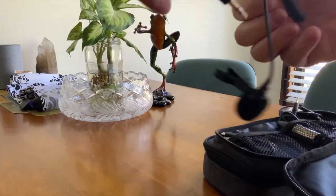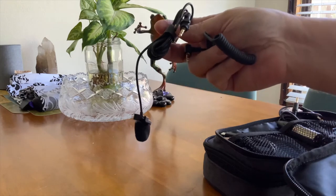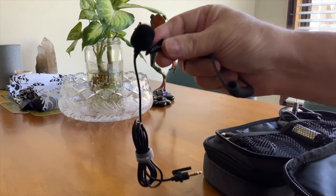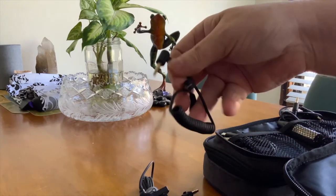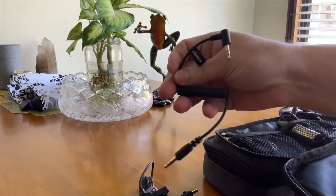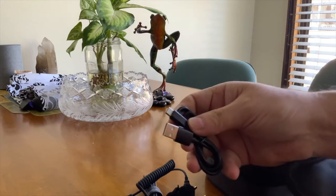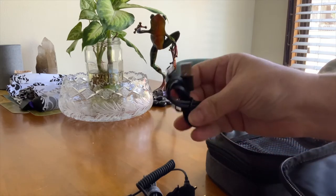Here we have cables for all kinds of cameras. This is the microphone you use inside your clothes — like a journalist plugging it on your shirt. This is a stereo cable for the receiver, and here's a fast USB-C charger to charge the microphone.